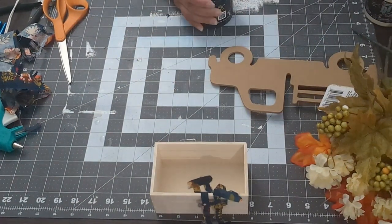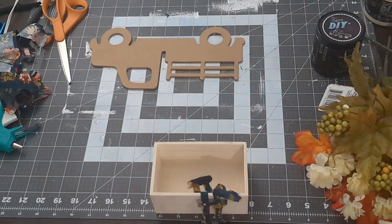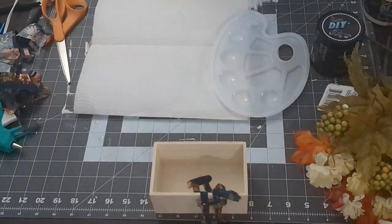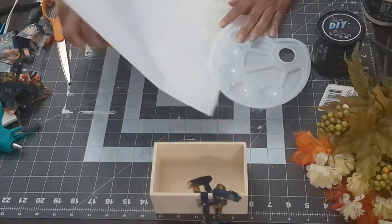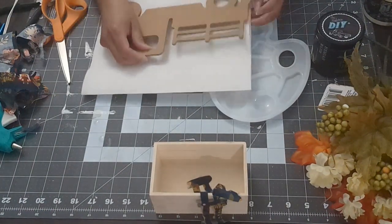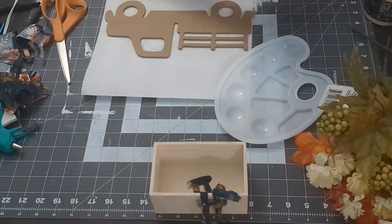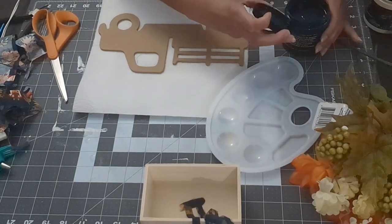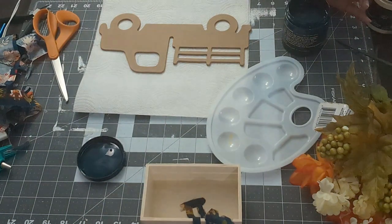I'm going to use Bohemian Blue by DIY Paints. I've been using these paints a lot — I get them from a fellow YouTuber named Sammy; her YouTube page is Unicorn Dust Designs. She has a lot of DIY paints available. I saw this color and really wanted to do something with it, so I painted the truck this color.